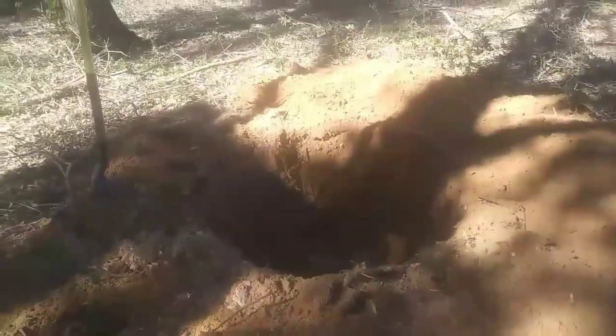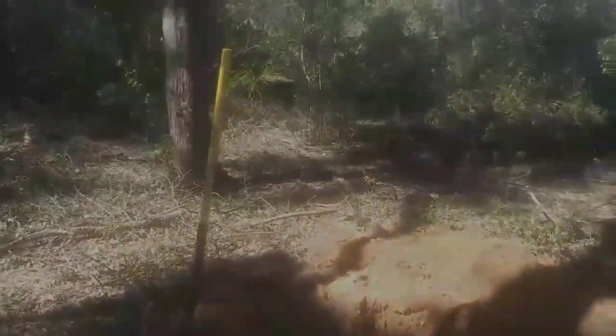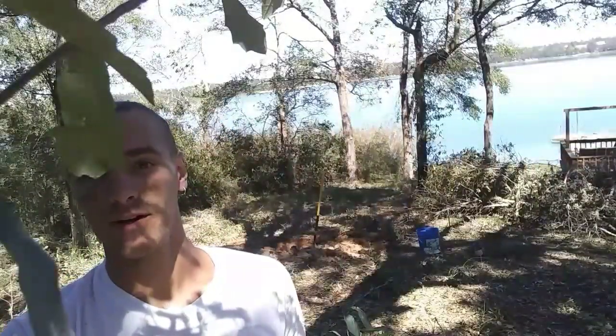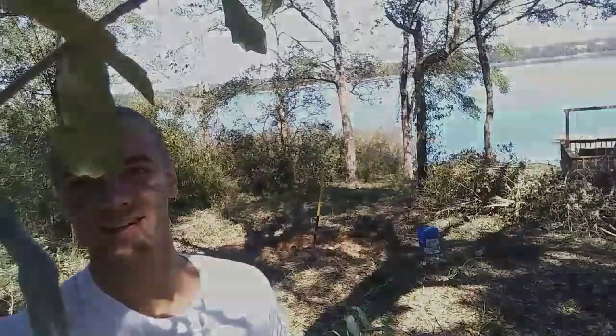Now that I've got the pit dug to roughly two and a half feet, I'm going to pick up a lot of these little twigs and branches that fell from the hurricane and turn them into charcoal. Something that's really important: you want to make sure that you always have a five gallon bucket of water before you start your fire — very important safety tip. I used dumpster-dived cardboard to easily start the fire and get this rolling.